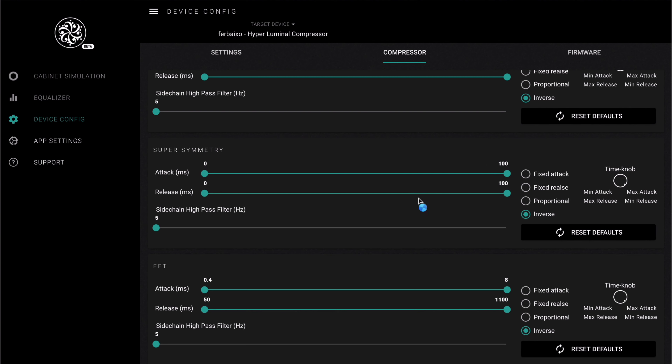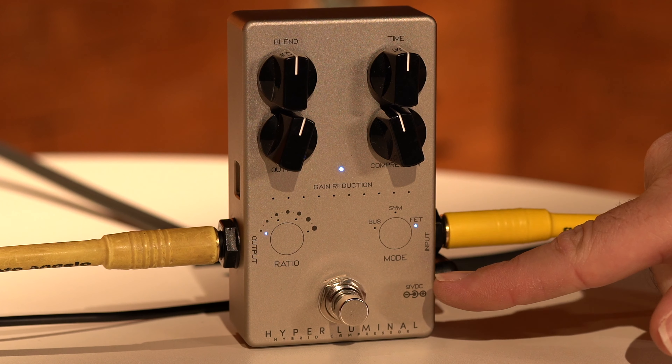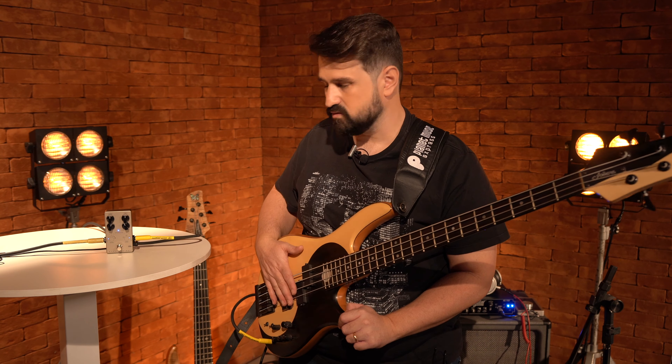It is incredible. There are some touch commands here like the ratio and the mode. It has three super compressors — compressors that are consecrated classics.